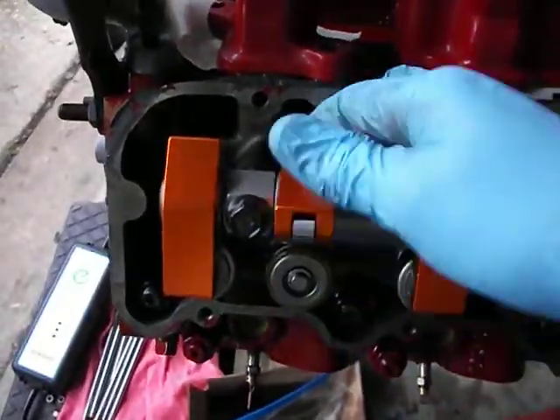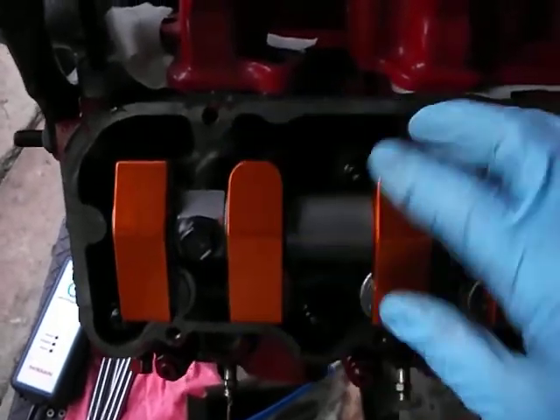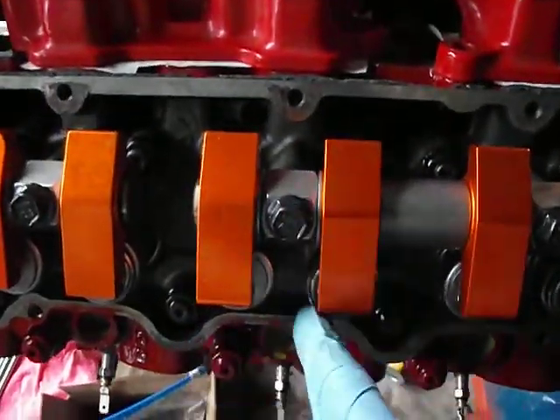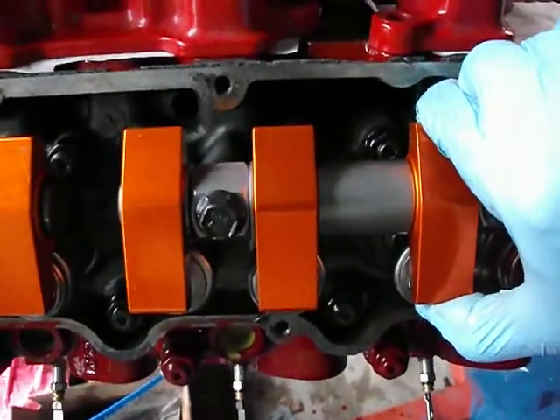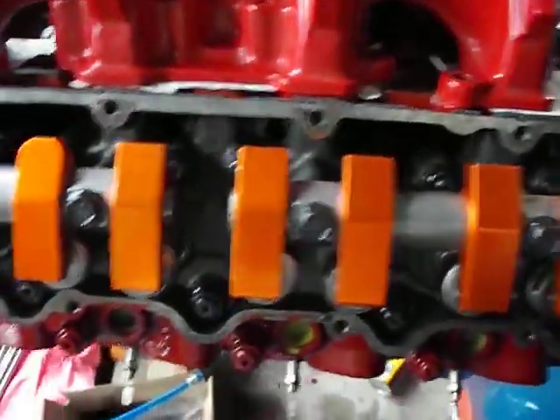Both of them are freed up — nice and free. I just basically took a couple thousandths off there. I'll be doing the same thing on this second one, which I have not done yet, and you can see that it's still basically rock solid. I could probably get a screwdriver in there and make it move, but I don't want to do that.